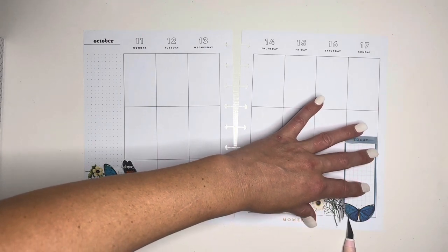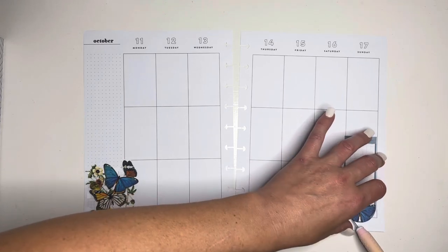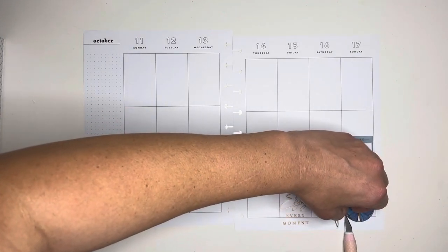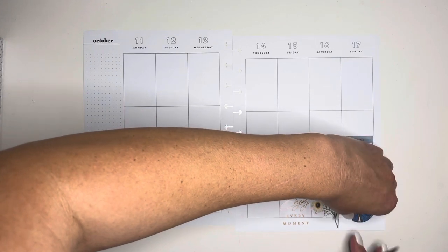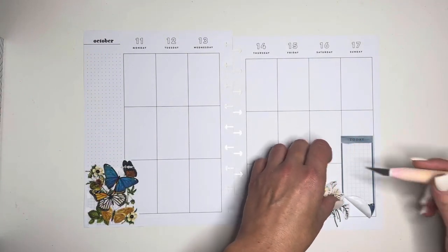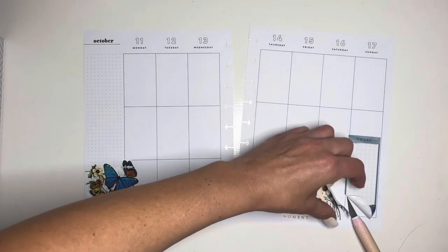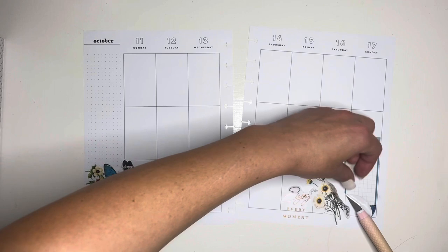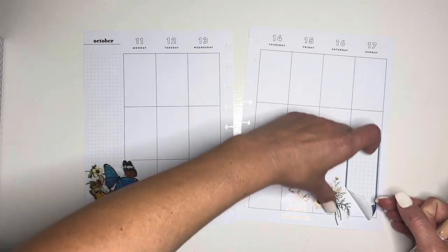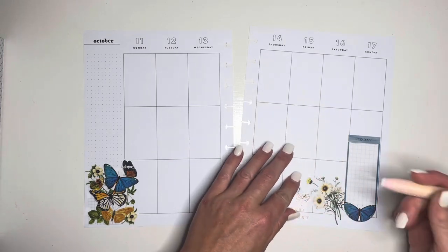Oh my goodness. I think I just sliced through the paper. What is going on tonight? I just want to pull it up a little — I don't know what's going on. It's ripping. This paper is just uber sticky, I guess.